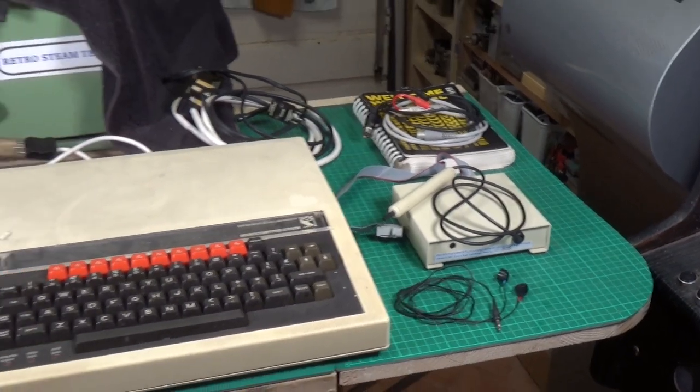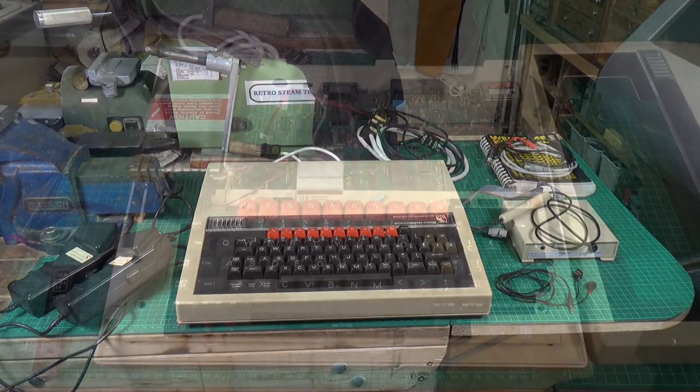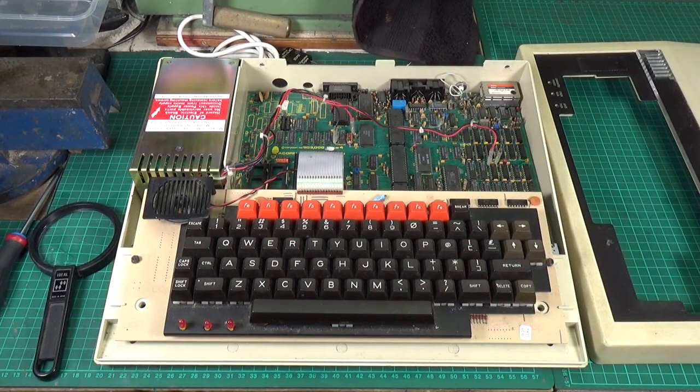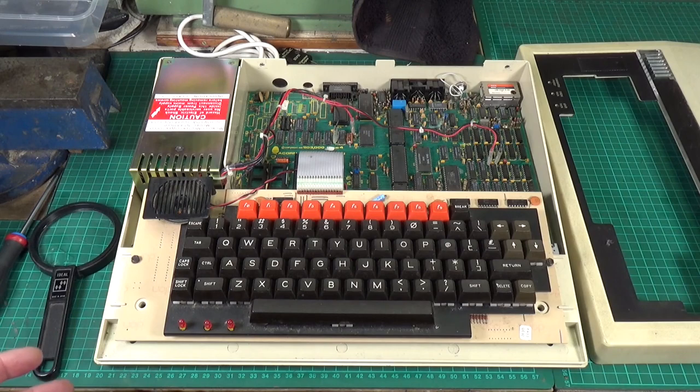I'm looking forward to digging into this and seeing the state of it inside. With the top off — there are only four screws holding the case together — it cleaned up very well; it's mainly just dust with a bit of grime. I'm actually quite impressed with the condition for something getting on for 40 years old. The keyboard will be fine with just a blowout of compressed air. I've checked the date codes on as many chips as I could read and they're pretty much all 1983, so this is a 1983 manufacture. It's an issue four board, which is about right as they went up to seven.